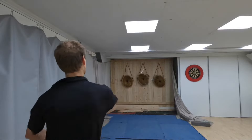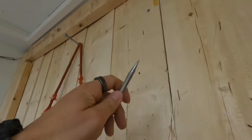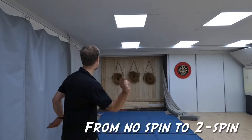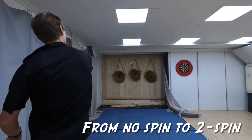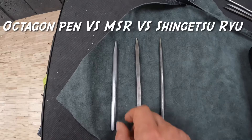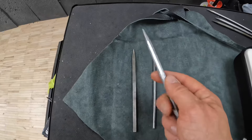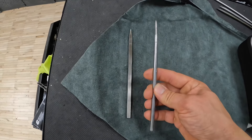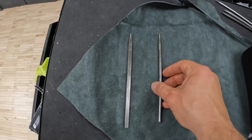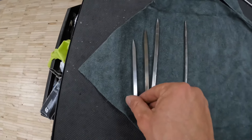The tip is very sharp and very durable — check it out. Even if I throw it to the hard wood, the tip doesn't bend. It's amazing, nothing. If I would have to pick one shuriken out of these three, it would be the octagon pen because this is the heaviest and that makes it easy to throw. But these are also very nice shurikens and a lot easier to throw than the short ones.